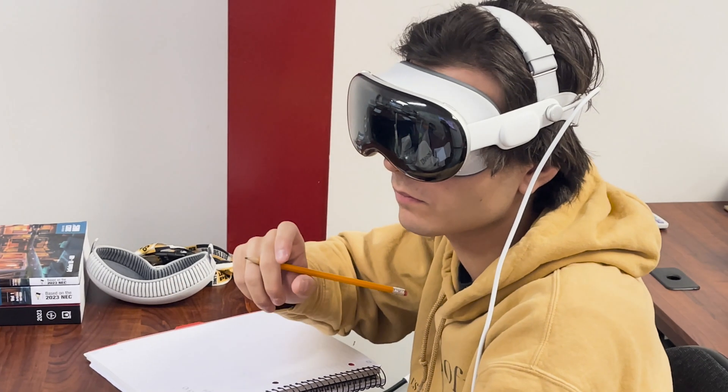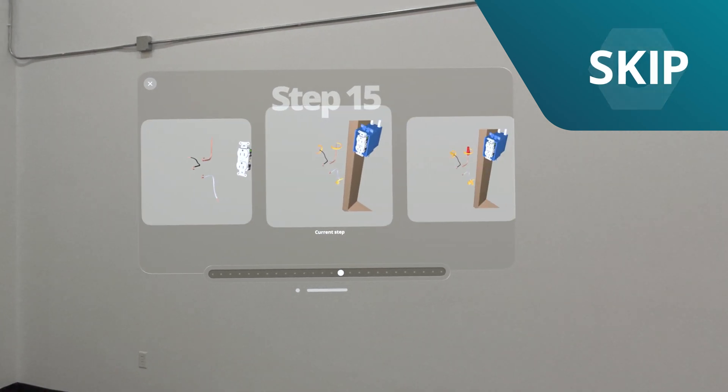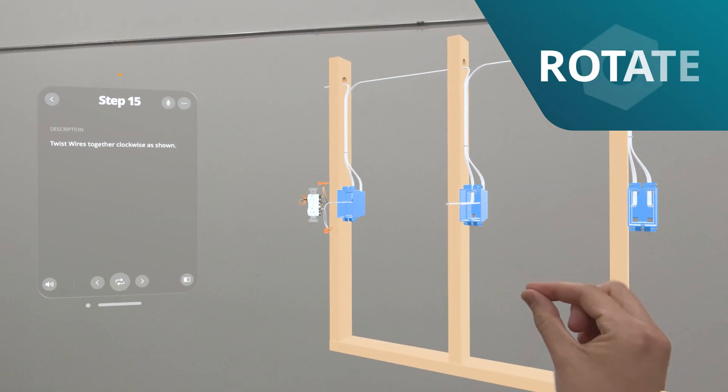Build immerses them into the project before they actually physically touch anything. You can just go back and rewind, you can skip ahead and see the step right in front of you. You could move it around. There are so many ways you could use Build.